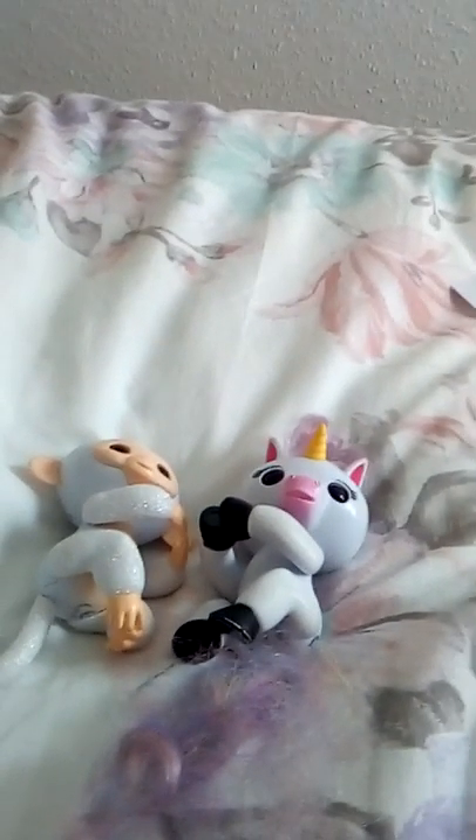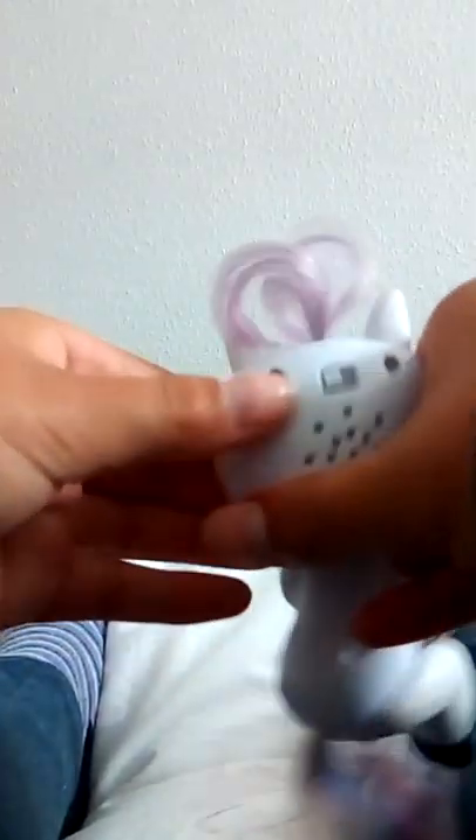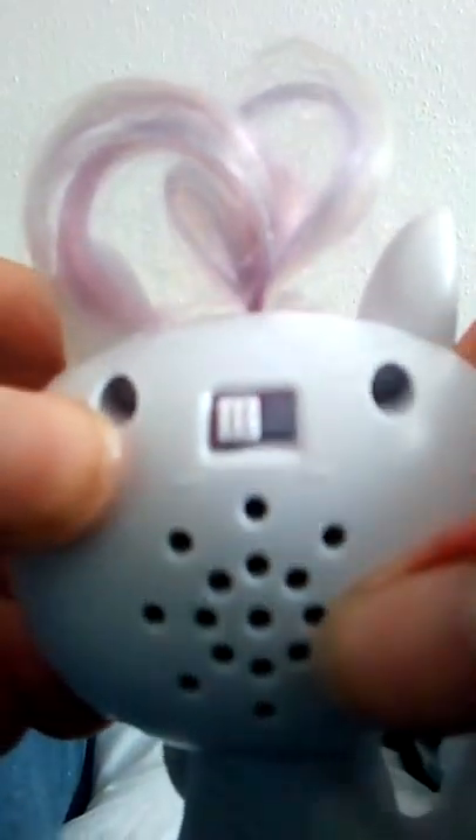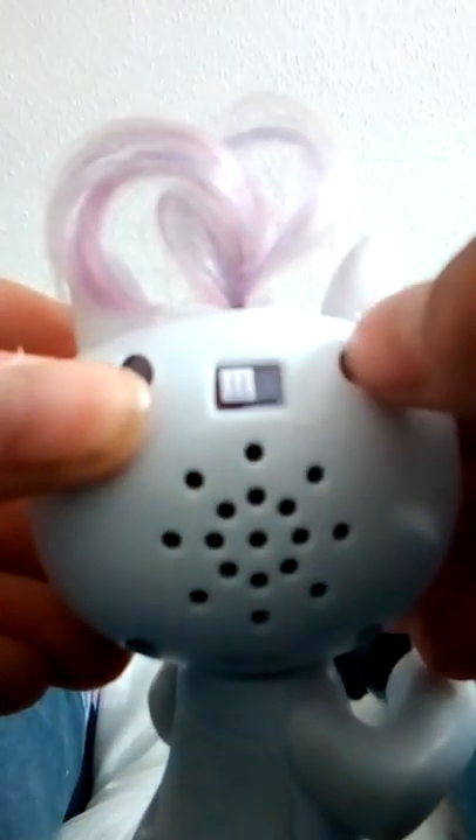First we're having a go with the unicorn. There's a switch at the back here, then you just turn it on. You can tell it's a real one because it has a small logo right there. Then you switch it on at the back with the switch.